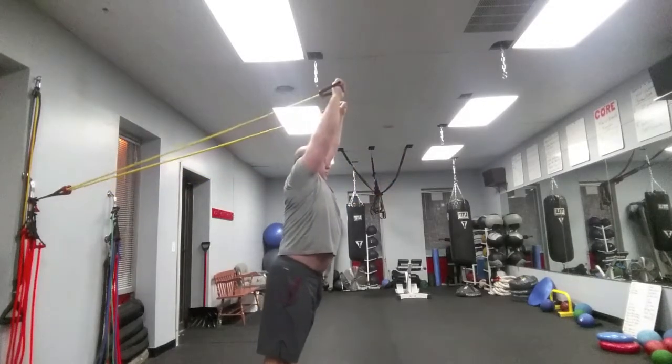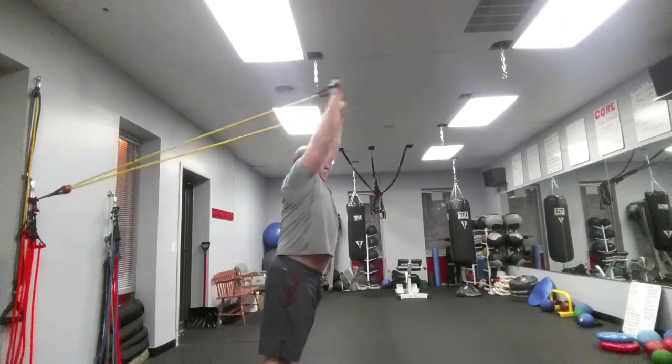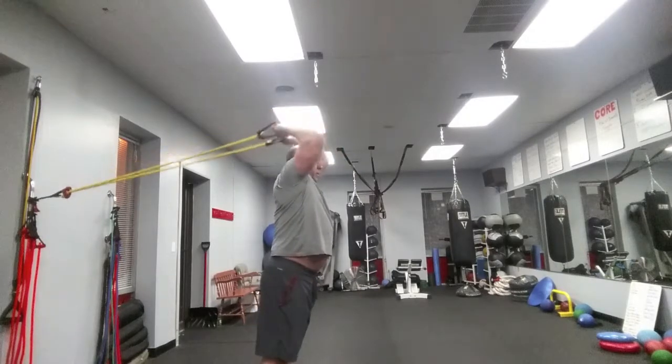Now raise your elbows to straight up overhead, pretty much like a throw-in, but hands drop by. Notice the elbows are staying in the same place and you're kind of just knocking at the very top.